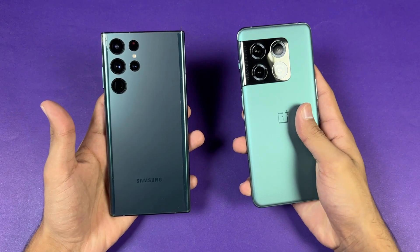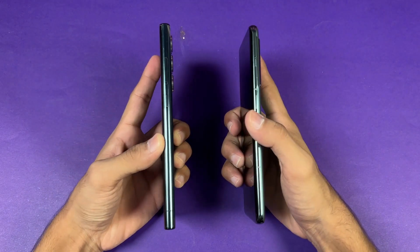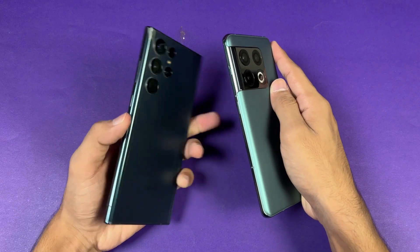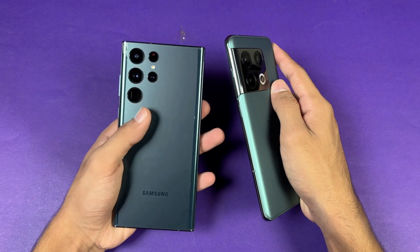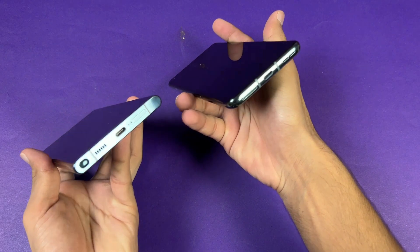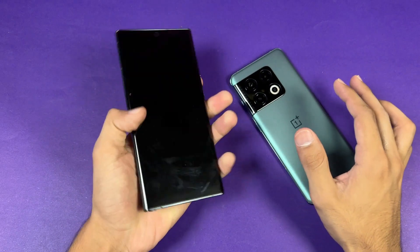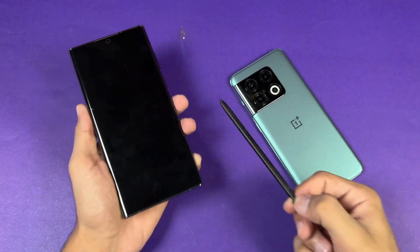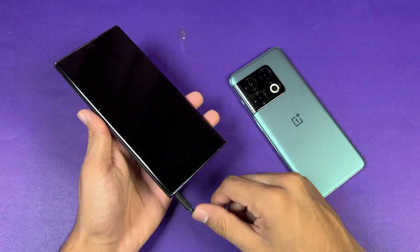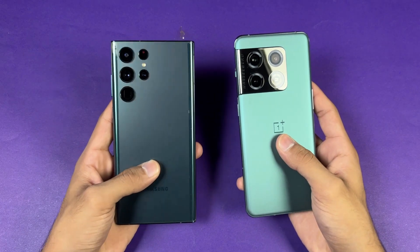The back of both phones is made up of glass — Gorilla Glass Victus on the OnePlus versus Victus Plus on the S22 Ultra. The frame on both is aluminium. The OnePlus 10 Pro has a very unique camera layout, while the Samsung has separate lenses on the back. Neither device has a headphone jack, both have dual speakers, and the S22 Ultra uniquely includes an S Pen.